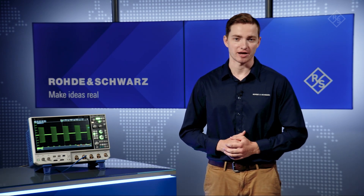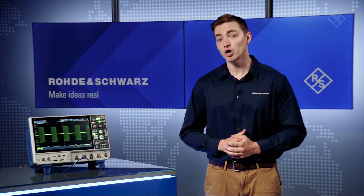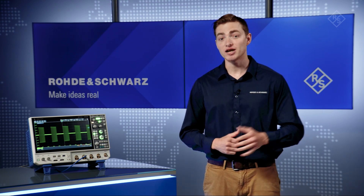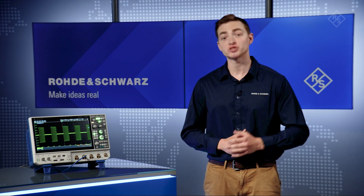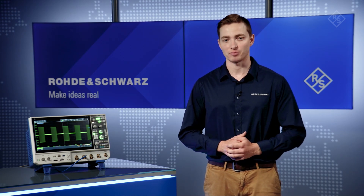Do you wish your oscilloscope could capture longer periods of time accurately? In most oscilloscopes, there's a trade-off between maintaining a high sample rate and capture time. But with the standard 400 million points of memory or the 800 million points upgrade, the MX04 series oscilloscopes can capture longer time periods while maintaining a higher sample rate.